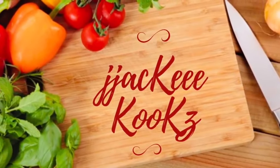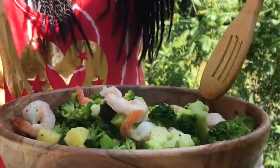I see you, and thank you so much for stopping by. Hey guys, what up? Jackie Cooks here. How y'all doing today? Hope you are doing well.